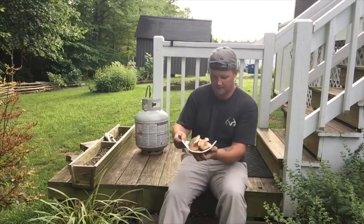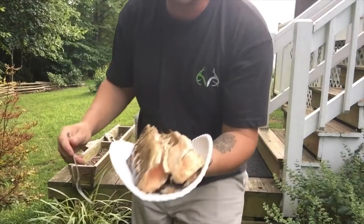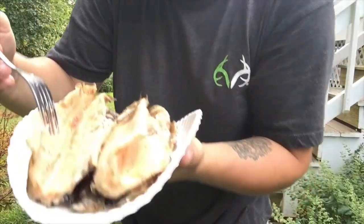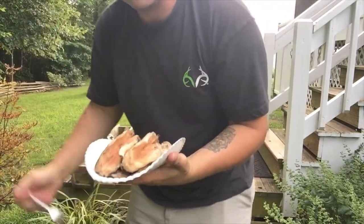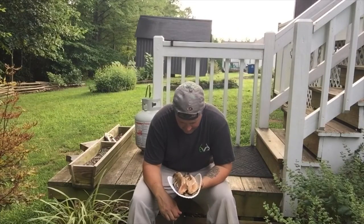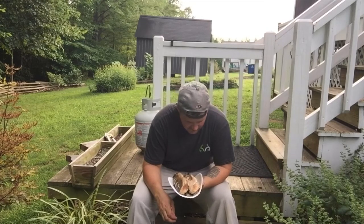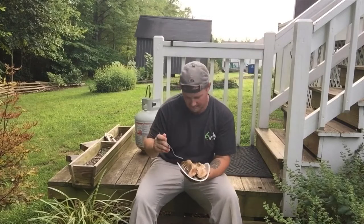Just pulled these beautiful brook trout off the grill — let me give you a closer look at what I talked about with the bone separating and the color changing. We're not tearing in yet — thank you for this wonderful meal, for the opportunity to fish and harvest these animals with my sons, for the memories we made, and for giving its life to sustain mine. In Christ's name we pray, amen.